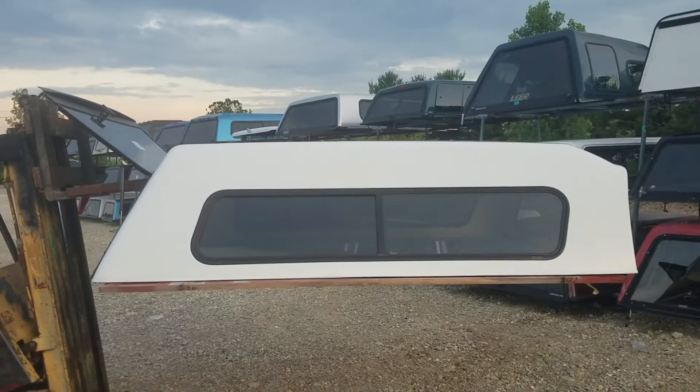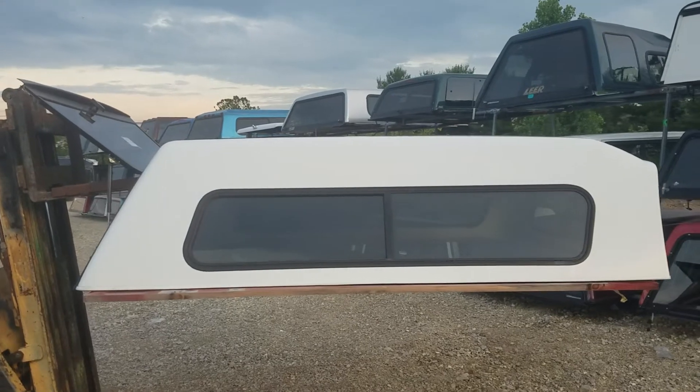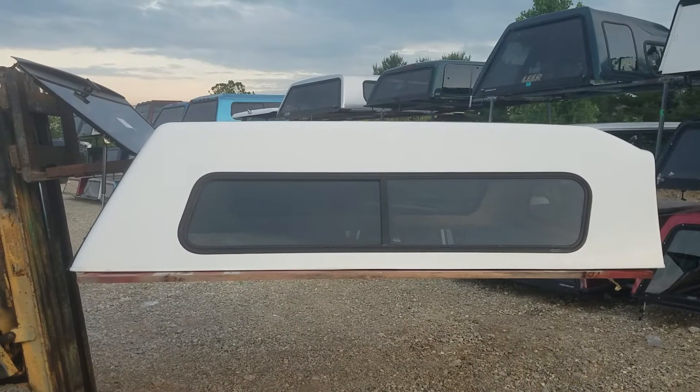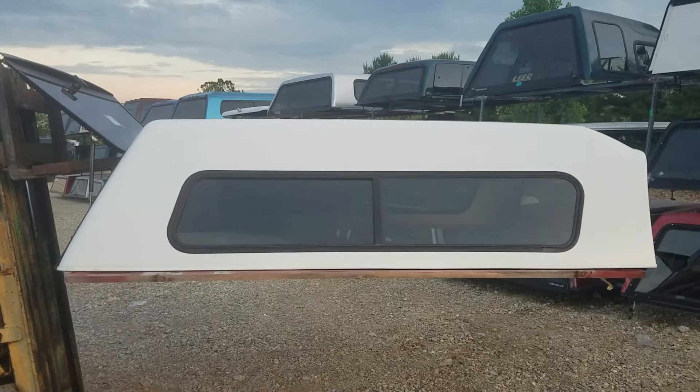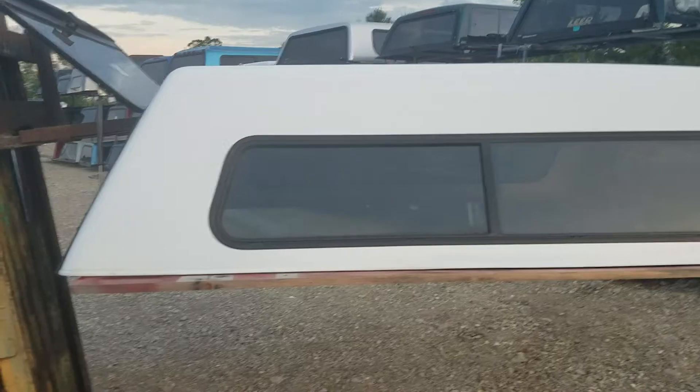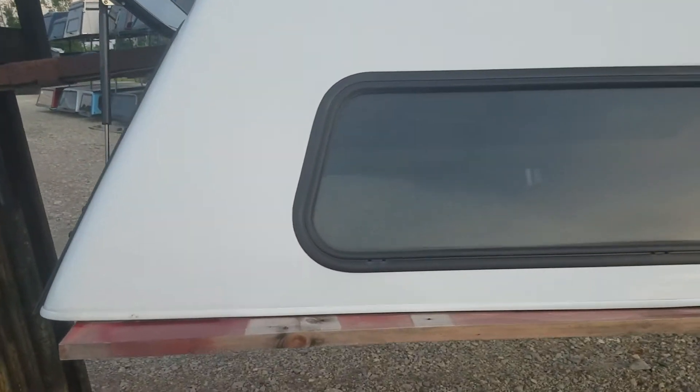We got a fiberglass Jason truck topper — fits the 09 to 14 F-150 long bed, eight-foot bed. It's a Jason Trek model, a higher-rise design, a little higher in the front, and it's got sliding windows on the side.